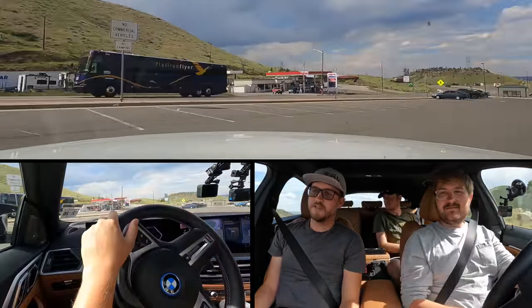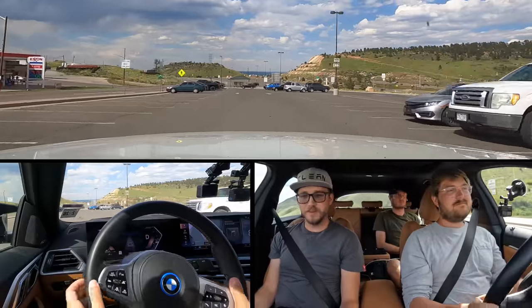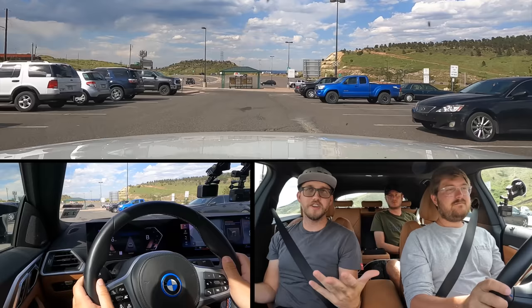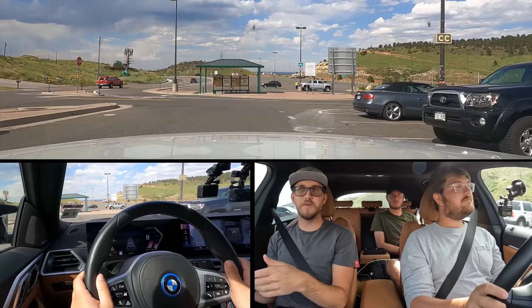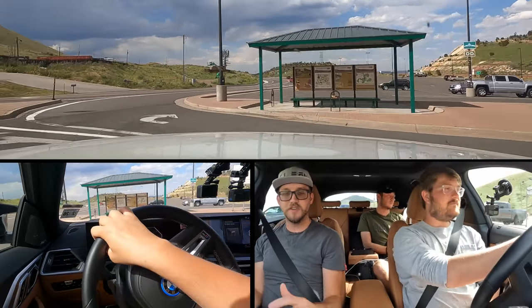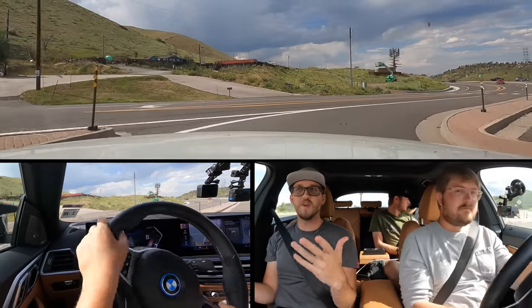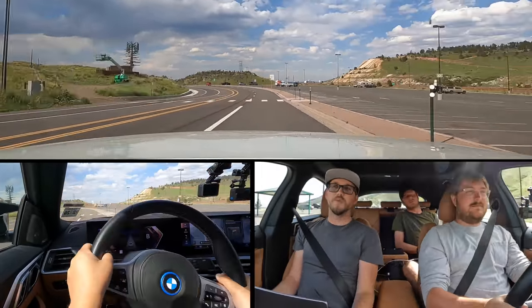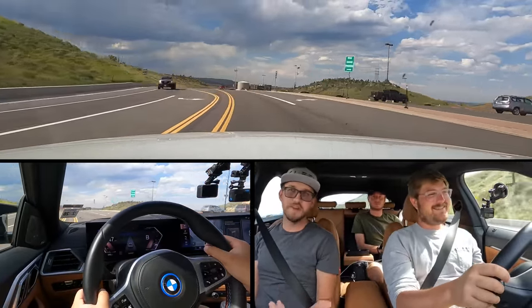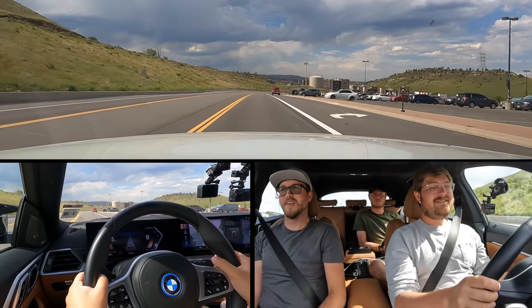Now we deduct points based on the drive. We deduct a point every time Kyle has to take over for safety. If the car veers over a lane or touches a line, we take a point off. If the car auto-disengages the system but warns you, it's minus two points. If it disengages with no warning, that's minus three. We'll count the number of times that happens and see how it does.